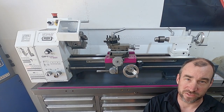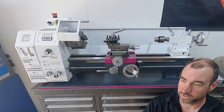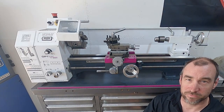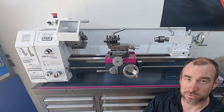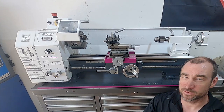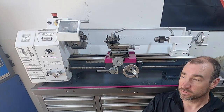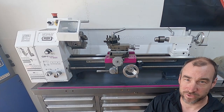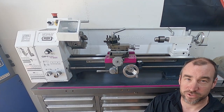So hopefully this video has been insightful for you and you can make a decision on whether you should or should not buy this machine and whether it's going to be good for you, too small, or too big. For my purposes, I think it's pretty good. If you haven't checked my channel out, I've got other tool reviews, tutorials, how to use certain tools — mostly automotive stuff — feel free to check those out.